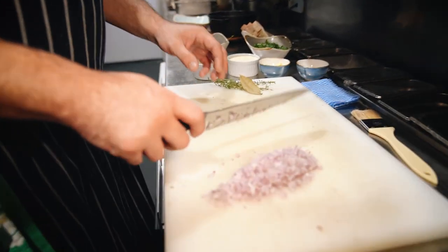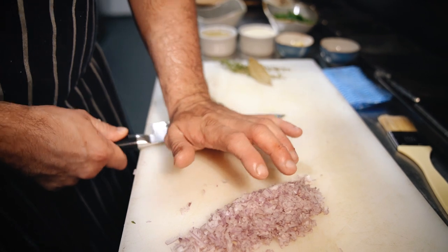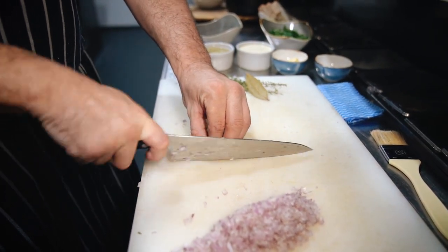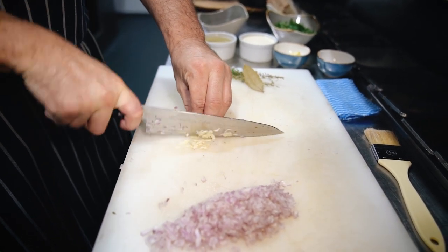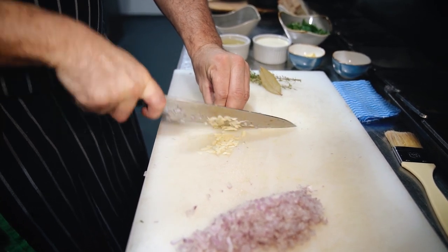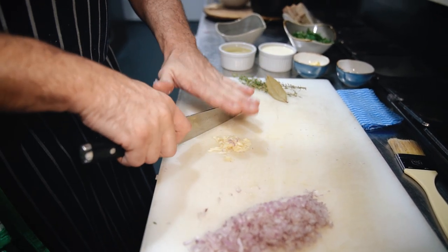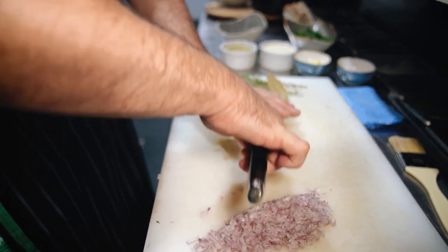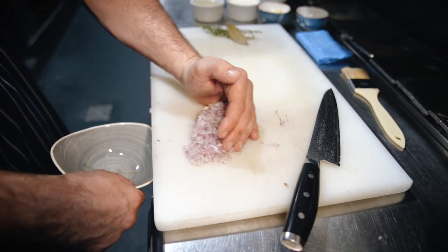Next is the garlic. Just crush this with the back of the blade — slightly crushing it — and then go through with the knife, finely slicing as fine as you can. Fingers on the back of the blade, and then just chop the garlic. This can all go together in a little bowl.